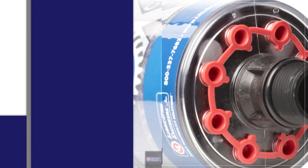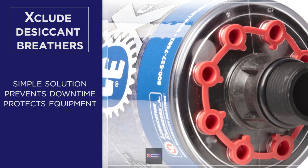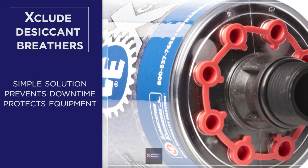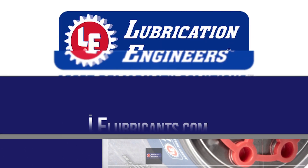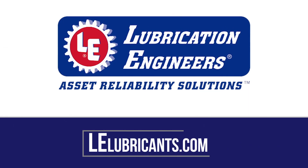Desiccant breathers from Lubrication Engineers are a simple solution for preventing downtime by protecting the oil and equipment in your facility from harmful contamination. Visit www.lelubricants.com for more information.